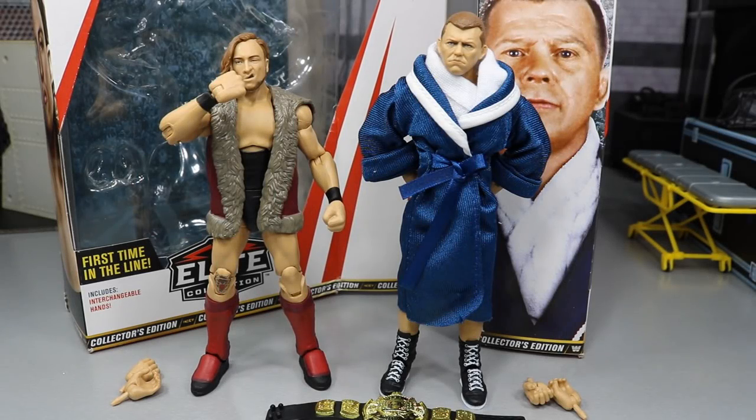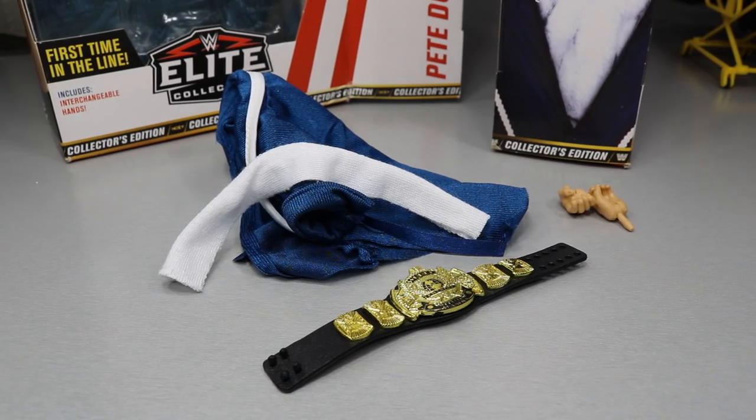Here we have the Bruiser Weight Pete Dunn and Bob Backland out of their packaging. At first glance, both figures are absolutely ridiculous — especially Pete Dunn — but the accuracy to Bob Backland is very nice as well. You get great accessories, fresh-looking boots, and a great head scan. This is their Mattel debut and their elite figure debut, and we'll start with Bob Backland's accessories.